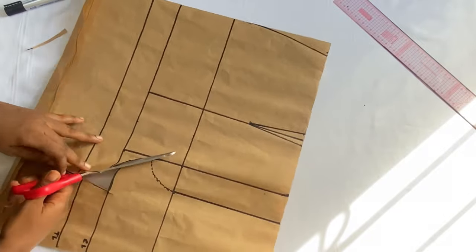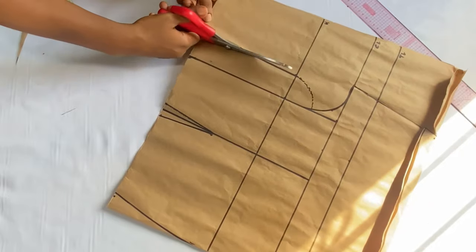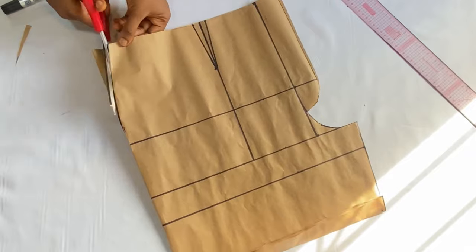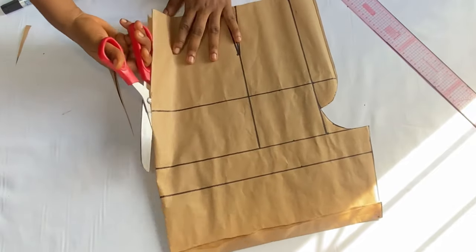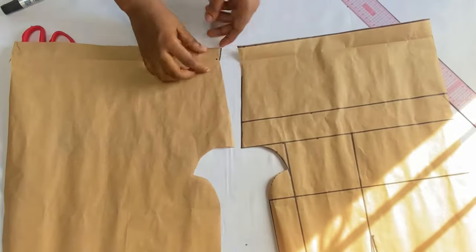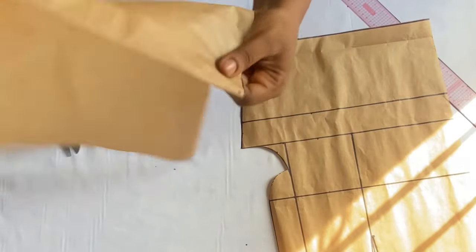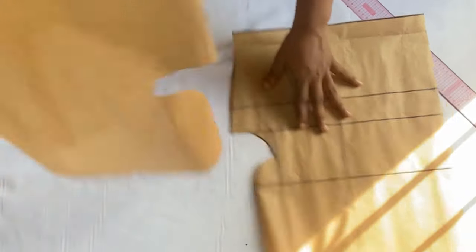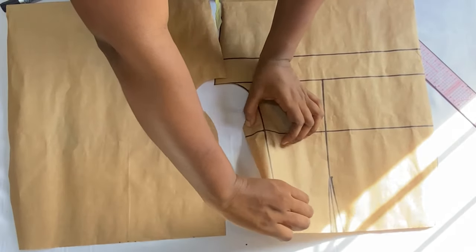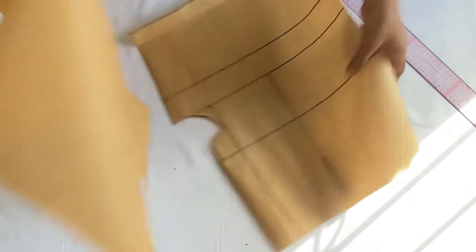Cut out the zipper fly area this way to the crotch, then take the waistline and divide it into two and open up the sides. When done, the lower part folds in neatly without any extra space on the side. This is the zipper fly piece — it's going to go inside on the front panel. Now let's use this front panel to cut out the back.